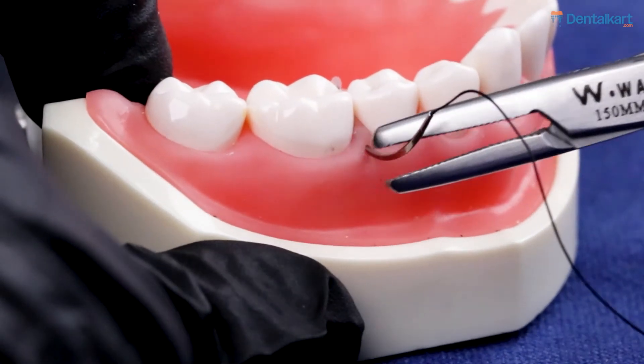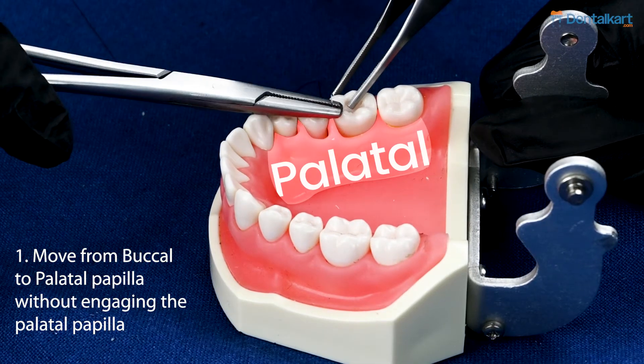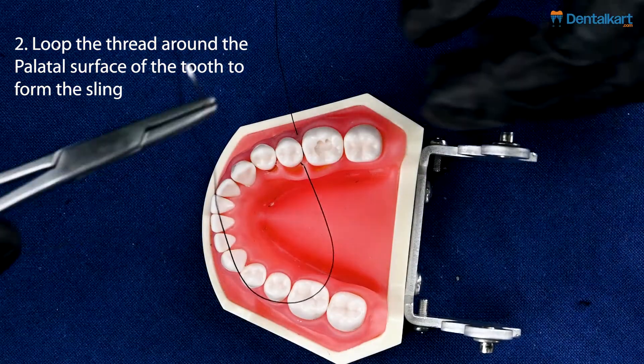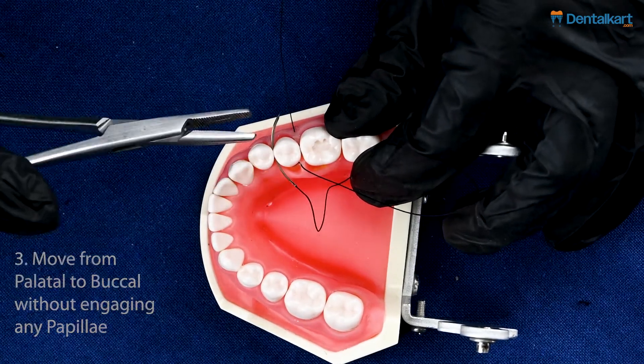Now, let us learn how we perform a sling suture. Our first passing of the needle is from the buccal to palatal or lingual side while engaging the buccal papillae without engaging the palatal papillae. We loop the thread around the palatal surface to make a sling, and we move our needle from the palatal to the buccal portion without engaging either papillae.